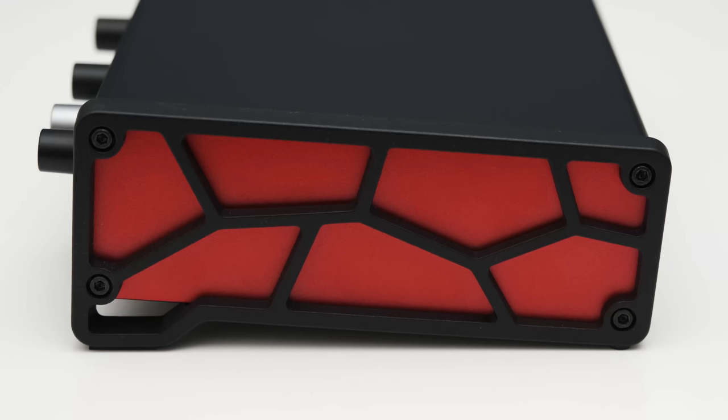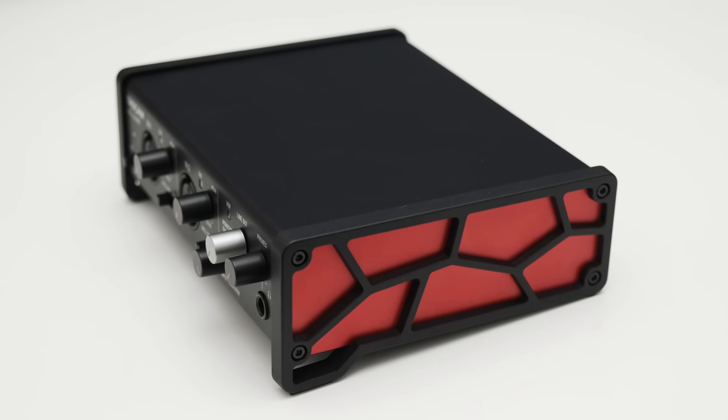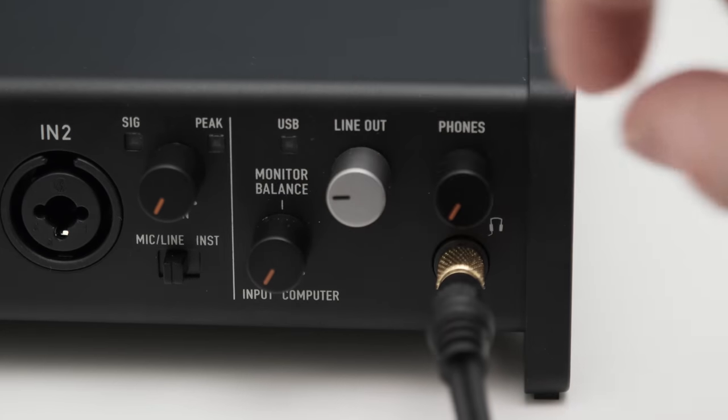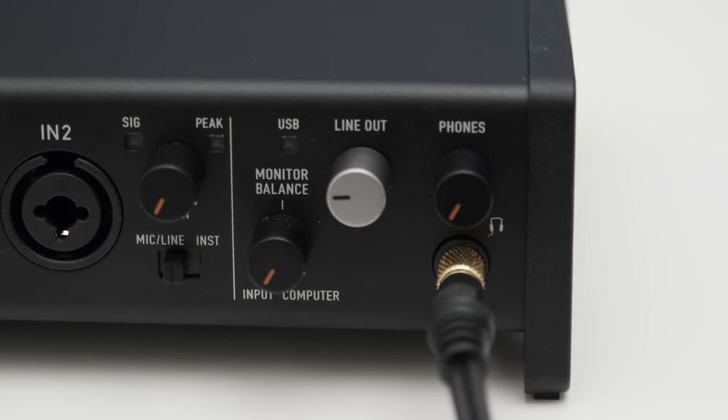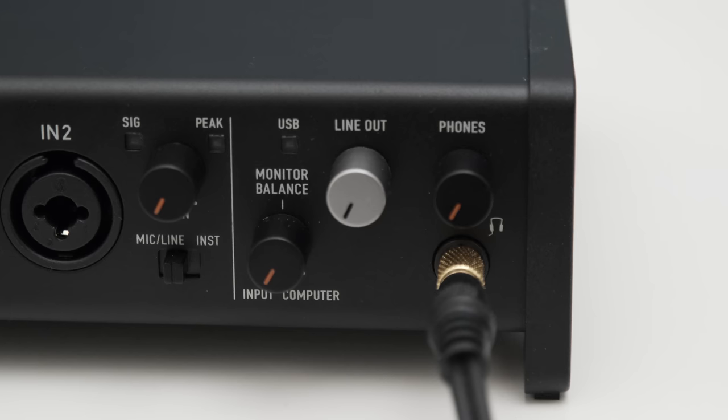Let's check out the hardware and build quality of the 2X2HR. The first thing you'll probably notice is the slight tilt of the interface when it sits on the table. The side structure is purposefully raised slightly on the front, which allows easy access to all the buttons and knobs — I think that's a great idea. One thing I'm not a big fan of is the placement of the headphone and monitor volume knob; they are very close together and a bit tricky to turn, especially when you've got headphones plugged in.